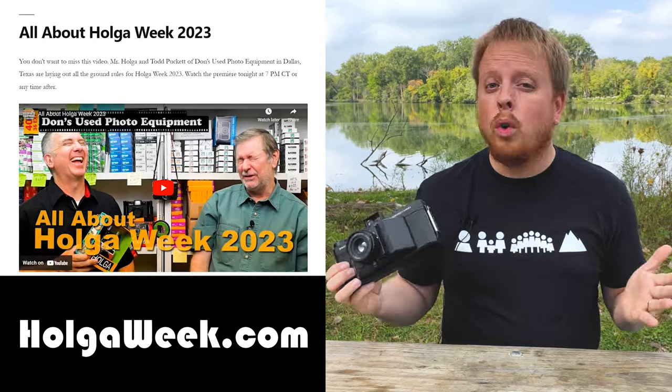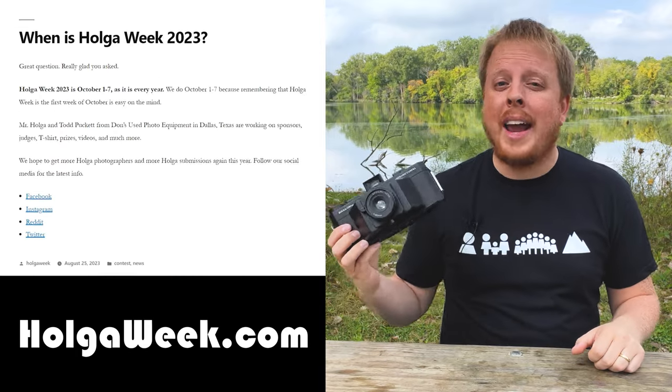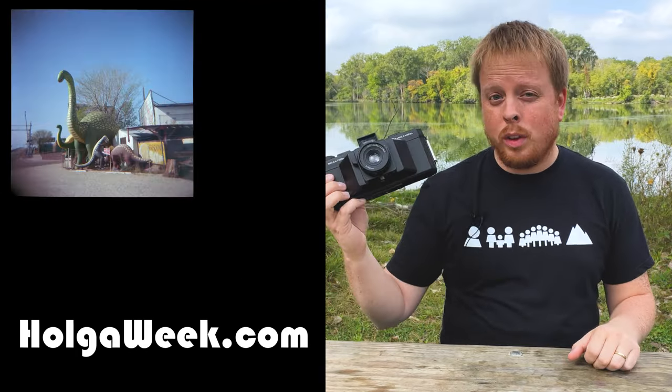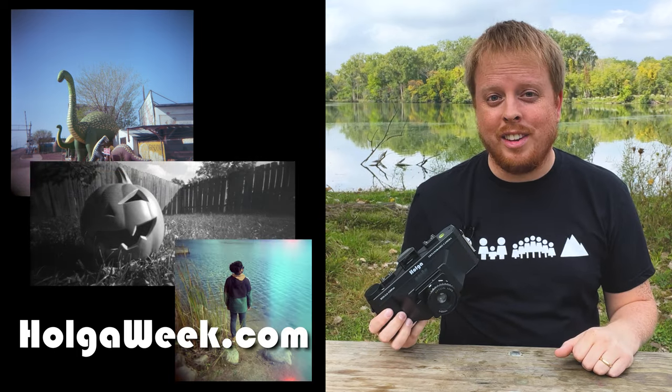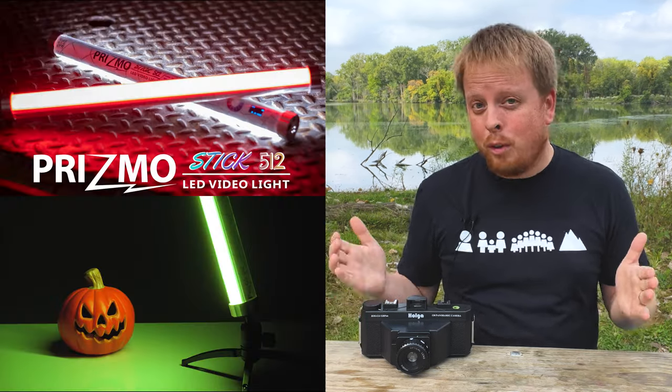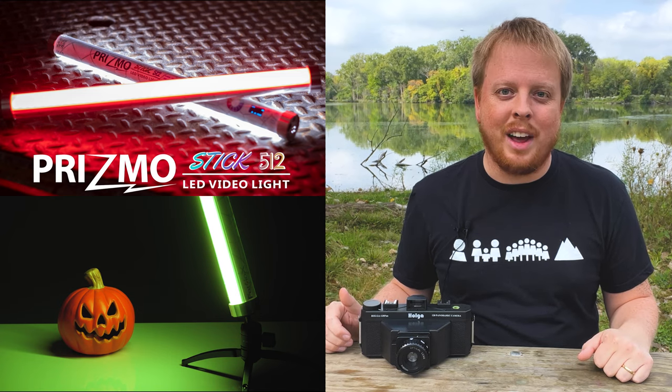If you head over to HolgaWeek.com, you can actually enter a contest where you take a picture with the Holga during Holga Week, submit it to the contest, and you might win a prize. This year, Fotodiox is actually contributing a prize to the contest, so you just might win a Fotodiox Prismostick RGB LED tube light.